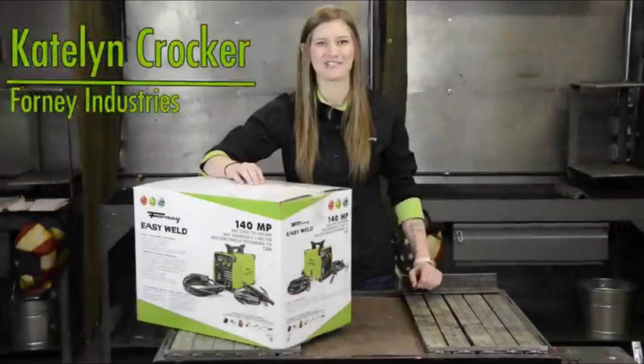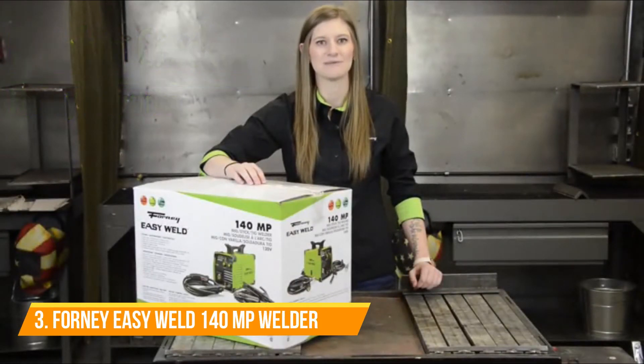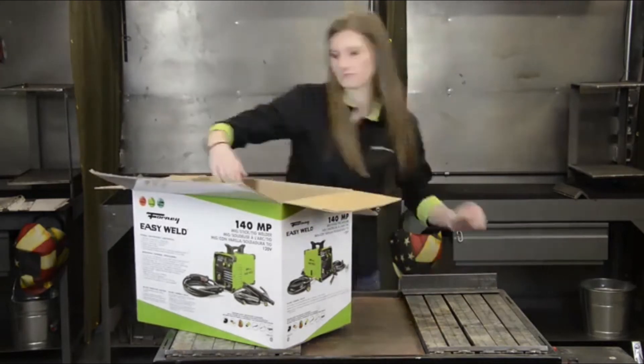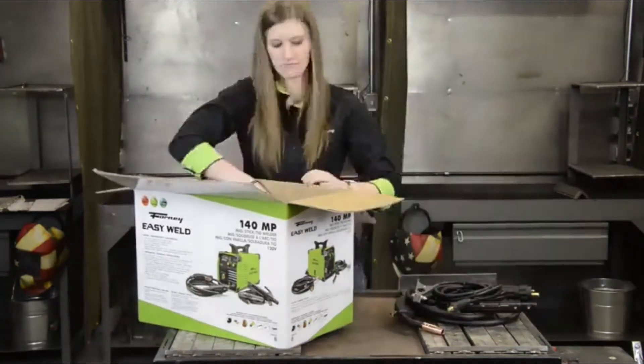Hi, I'm Caitlin with Forney Industries. Here we have our Forney EasyWeld 140MP. It's capable of MIG, TIG, and stick welding. Let's open it up and see what's inside. This is a single phase inverter multi-process welder. The input is 120 volts and the max output is 140 amps.